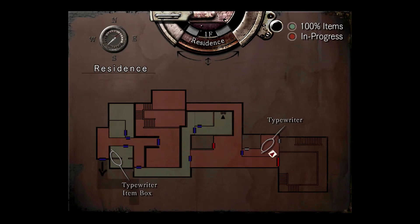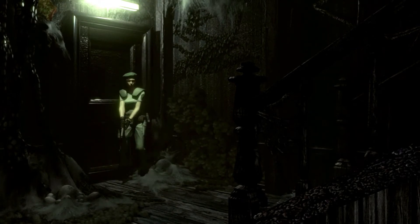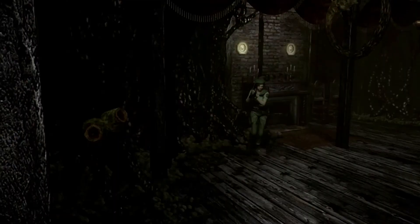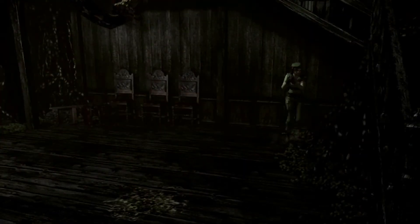So that opens the way into a little storage closet, one hopes. Nope, that's not what I wanted. Well, dang. I guess we are fighting Plant 42. Say hello, everyone.